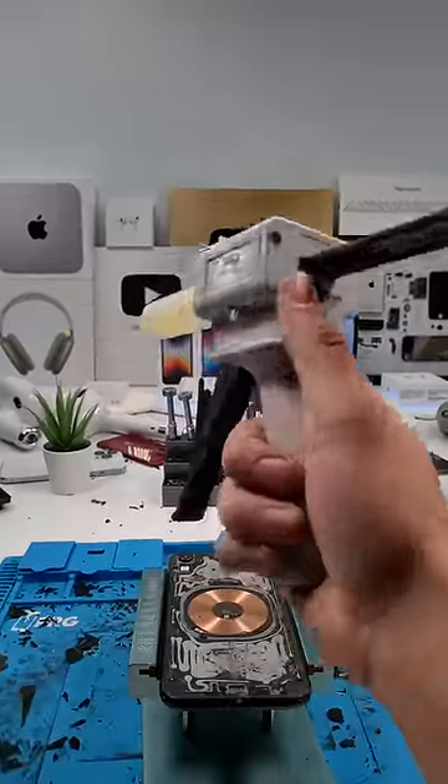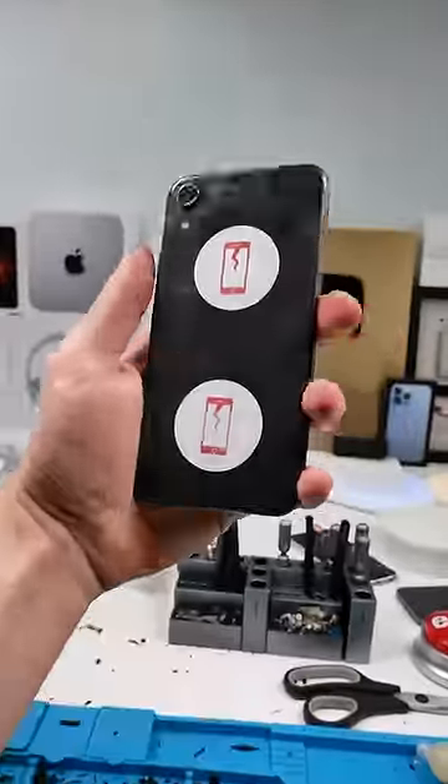Now we'll apply some cold press glue, apply the new back glass, clamp it down, and we're done. Good as new.